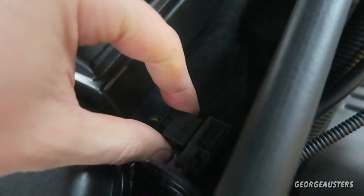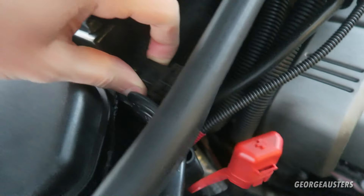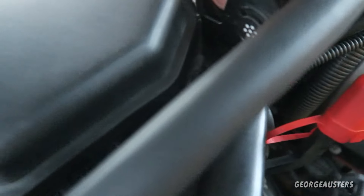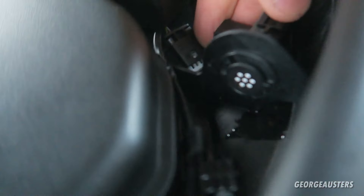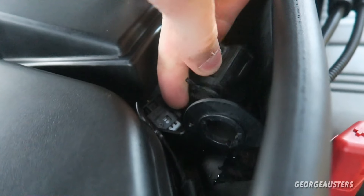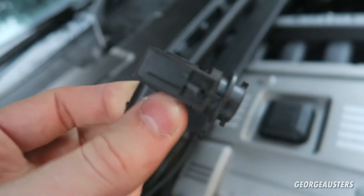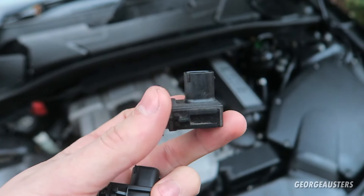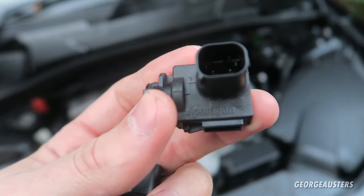All you need to do to remove it is just unplug the electrical connector — this slides off like so. Then this should twist in its housing like so, and then it should just pull out. And there we go — that's it removed.